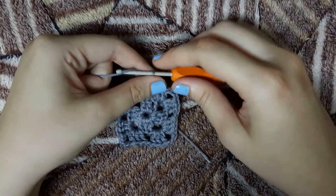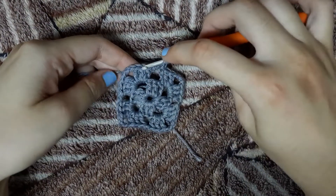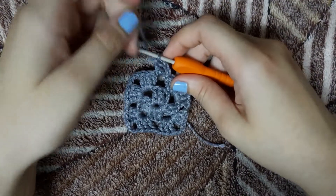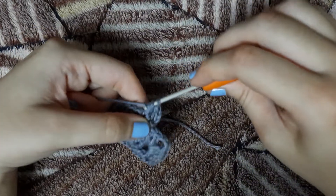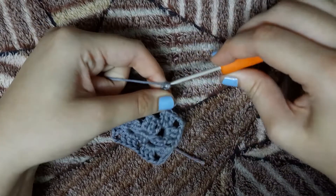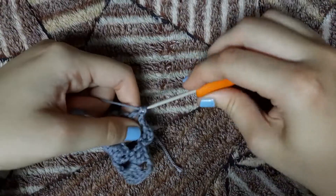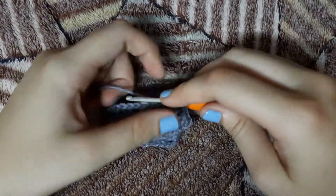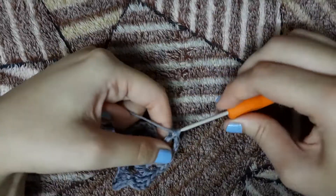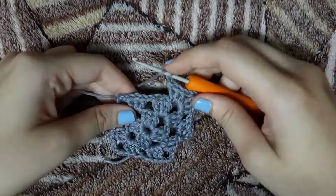Now we will chain 3 again and we will make 2 more double crochet stitches in that triangle: here is our 1st double crochet and we will make another double crochet in that triangle. Now we will chain 1 and we will make 3 more double crochets in that edge. In the edges it is still going to be 3 double crochets, chain 3, and 3 more double crochets, and in the triangles in between we are going to crochet 3 more double crochets. So the whole pattern will go: 3 double crochets, chain 3, 3 double crochets in the edges, then chain 1 and 3 double crochets in the middle triangles.